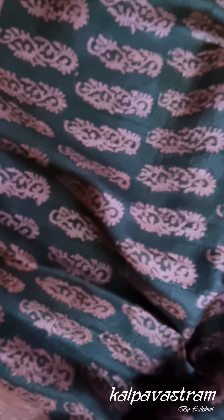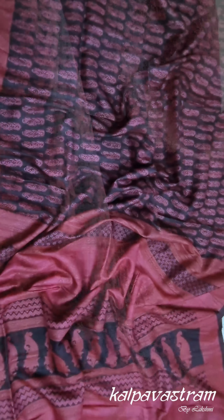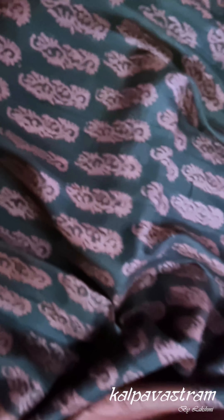Now some of us like the coarseness of Tassar, so this saree is for you. This is again a Bagh printed saree done in a unique combination of lotus pink with black. The body of the saree is black and has paisley kind of prints on it in pink, and the borders are pink with some paisleys. This is Tassar — you can see the texture, the coarse texture that many of us like. It makes you feel snug and comfortable in the winters.